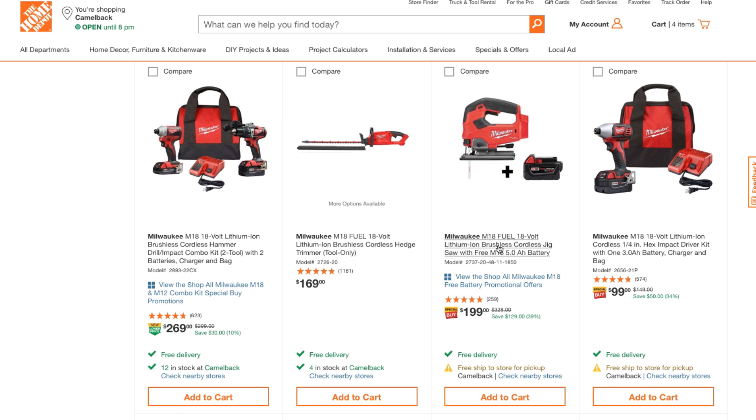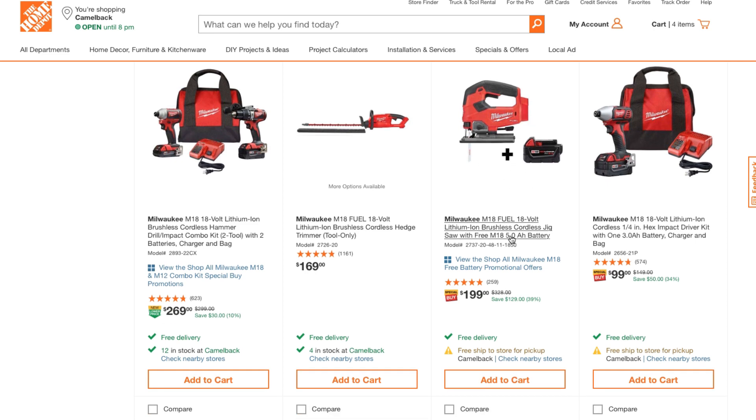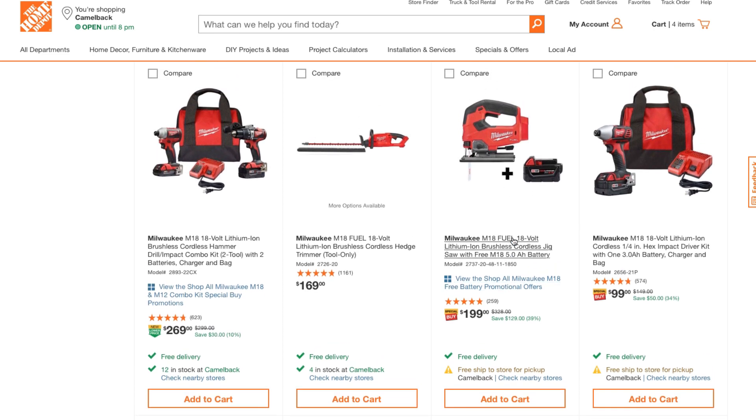Here's another good one: the M18 Fuel brushless cordless jigsaw for $199. The jigsaw by itself is around $199, so you're basically getting a $500 worth of power for free — that's a really good deal. This one is not brushless but you are getting a big three amp-hour battery with it.